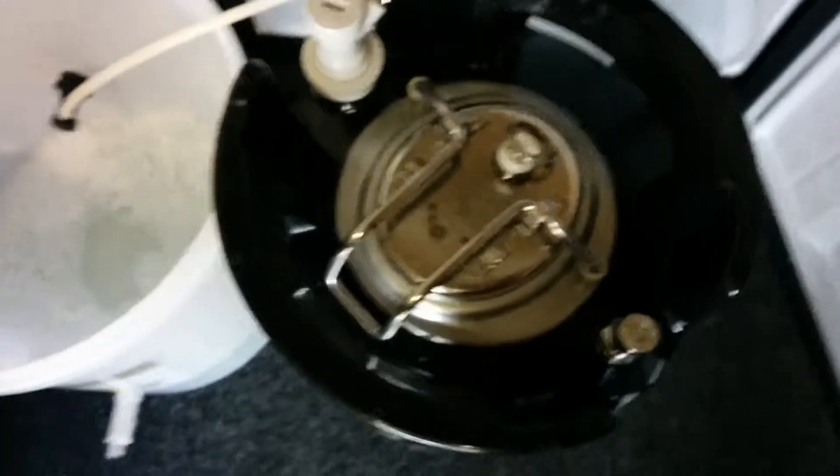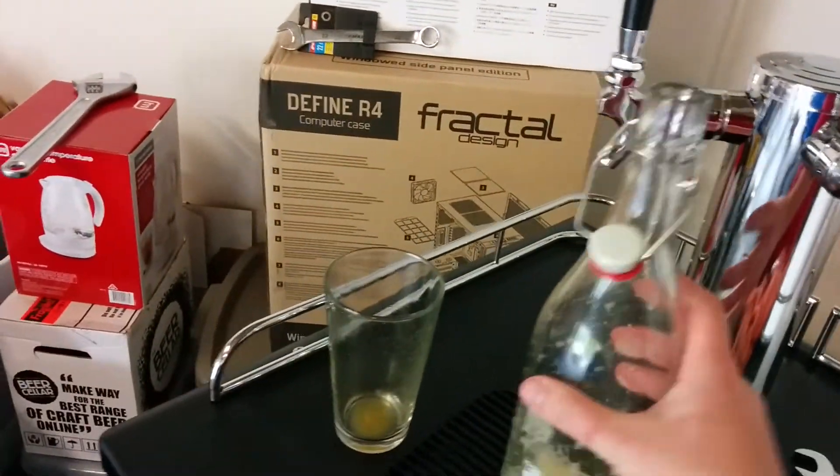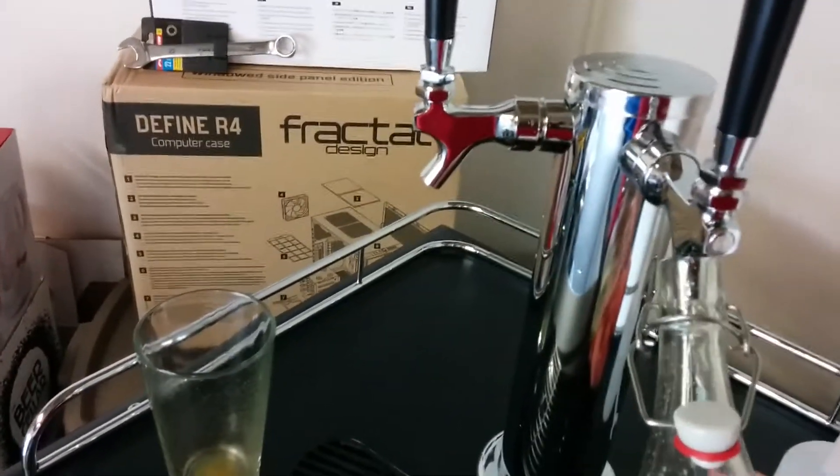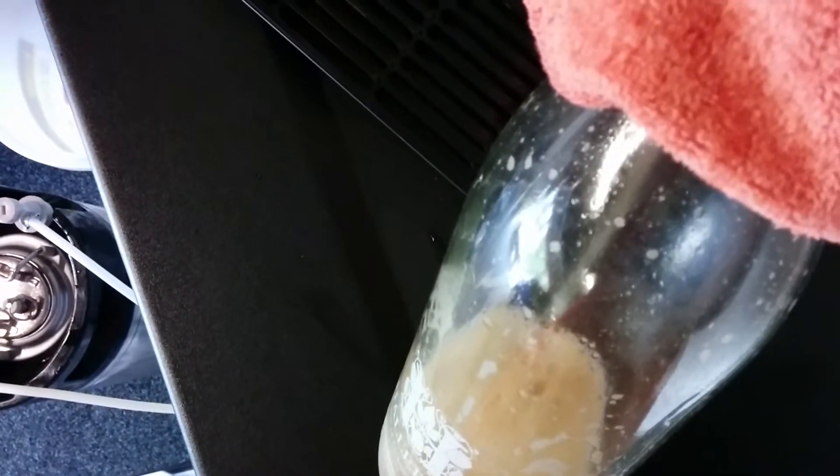So we're up to 30 psi. Hook this up to our gas line — should be able to hear that going in. And we'll hook up our beer line. Everything's wet because I've been spraying Star San out of everything. So then what I do is I come over here. I've got this bottle from Halertal, a local brewery here. Stick this over the edge with a towel on it. Let me just give it a good pull and you'll see the sludge come down there. I'm trying to do all this one-handed. So yeah, that's at 30 psi and that's the kind of pour I'm getting, which tells you how fast and how badly it's clogging.